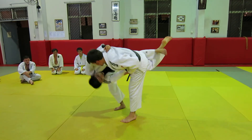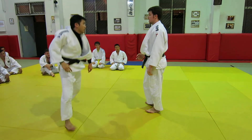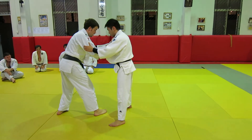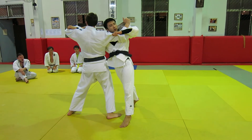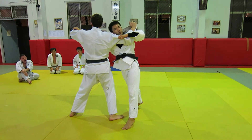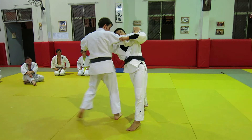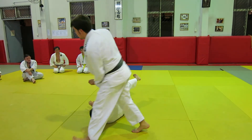As soon as I break his upper body balance, I can break his balance here. I move his upper body so that the right angle is set up for the sweep. Then plant your left foot through and sweep.